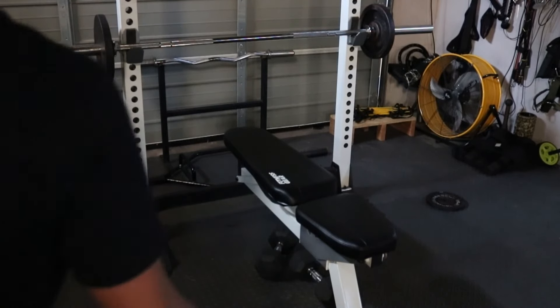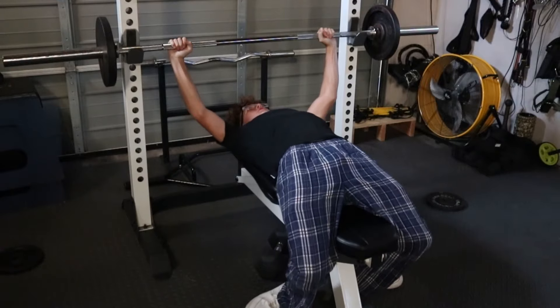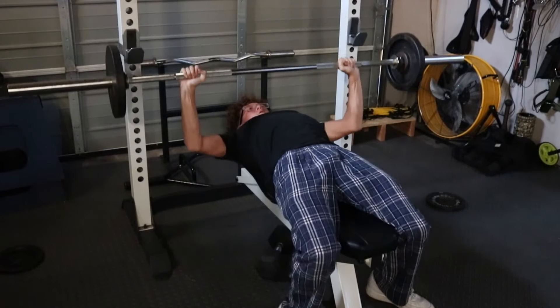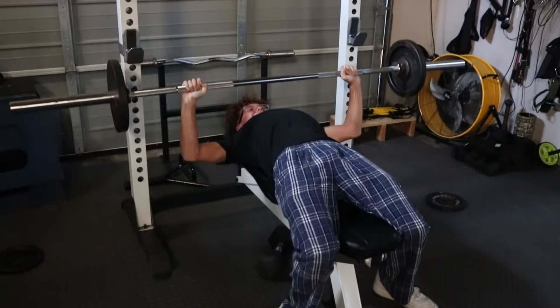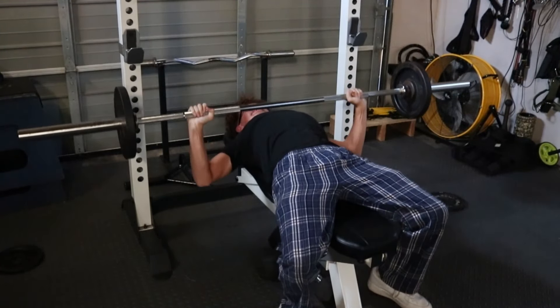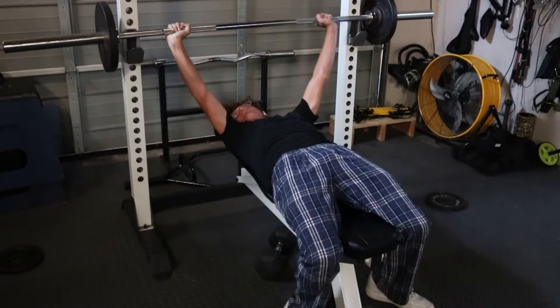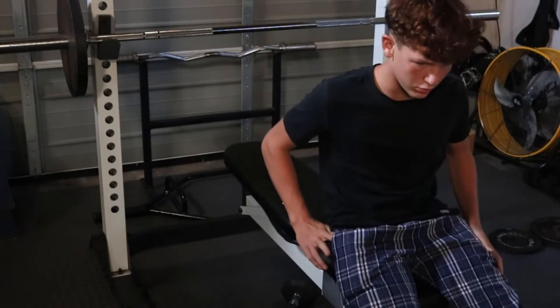Alright, we got 95 on the bar. A little bit of big boy weight — 115 on the bar, we'll see how this moves.